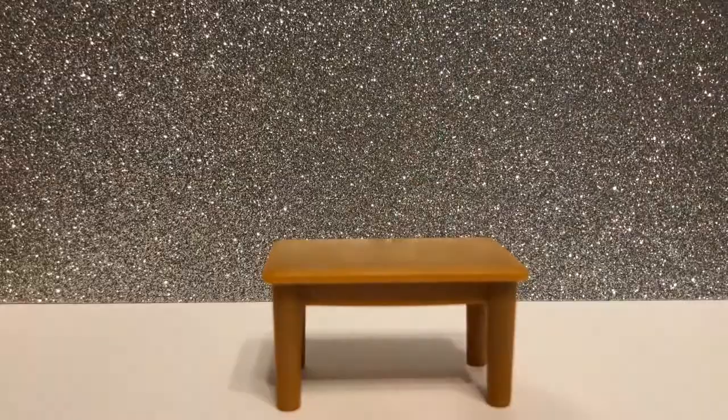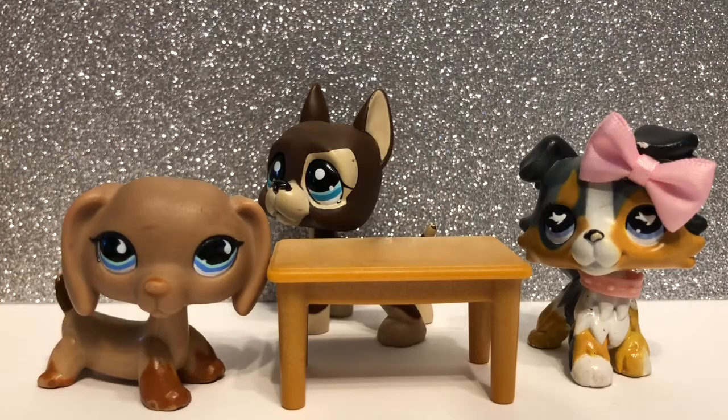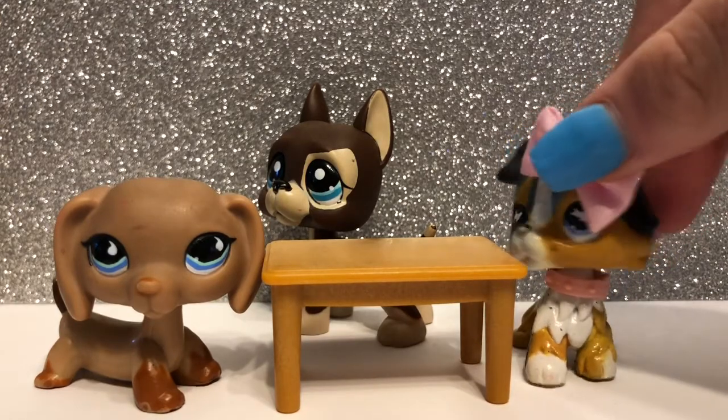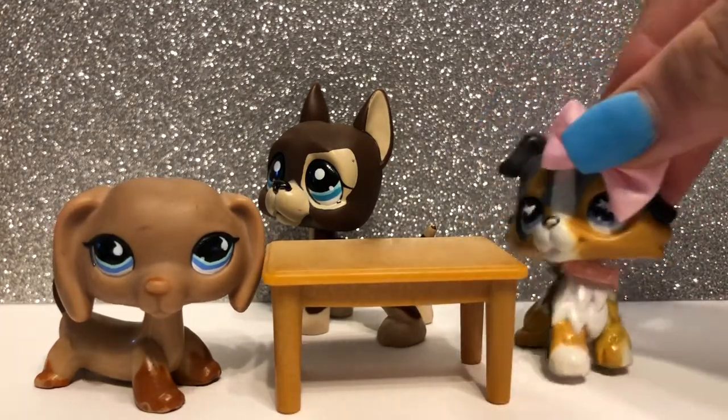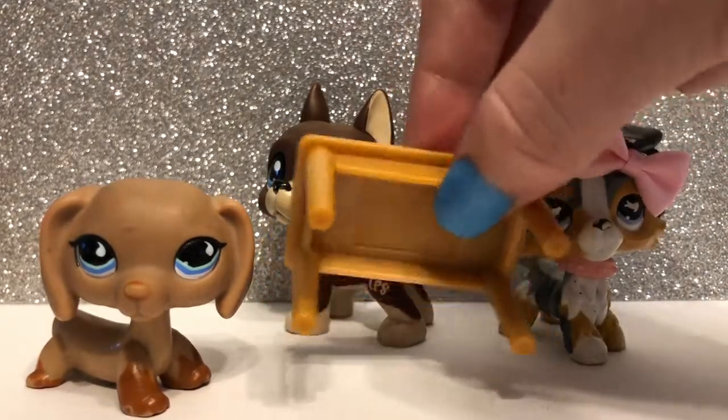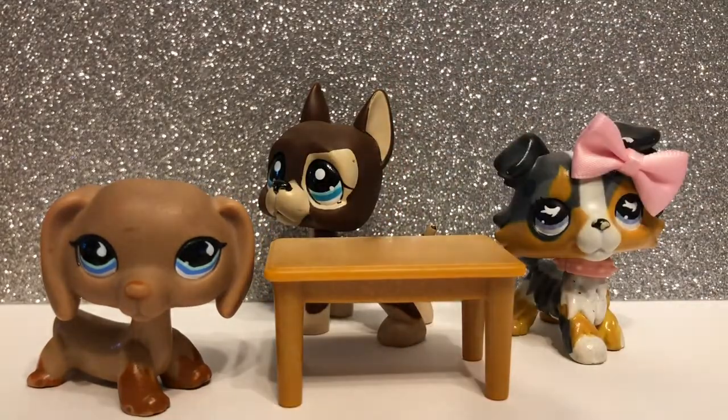The coffee table is up next. Personally, I think it's a bit tall for the pets — you can see how it goes up to like their noses. This could be like a normal table height, but I bet if you're creative enough you could just chop the legs down shorter to make it a better sized coffee table.